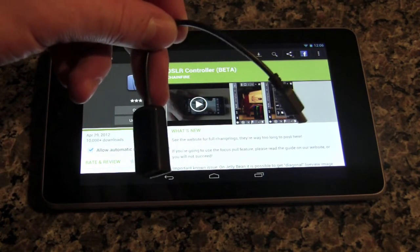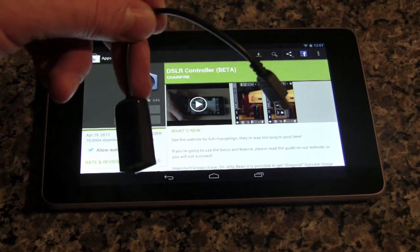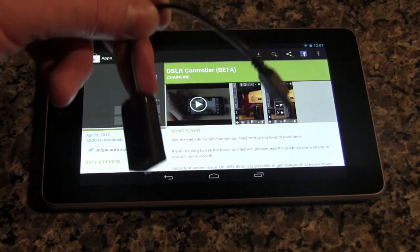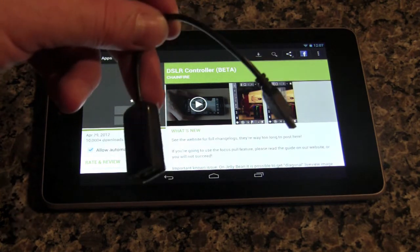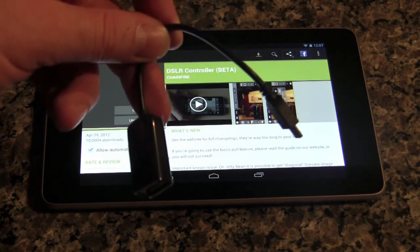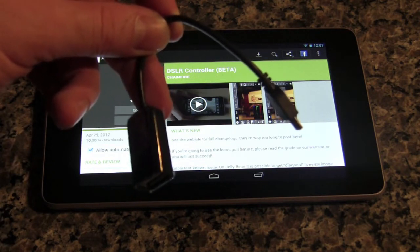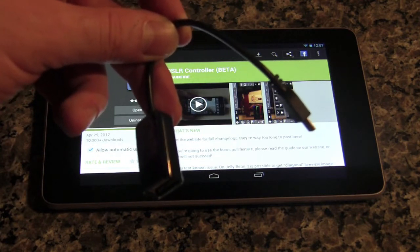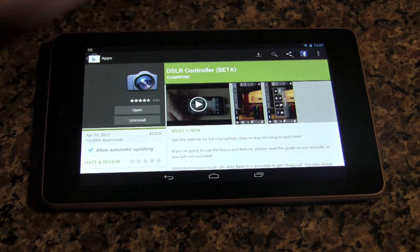The other thing you need is a USB OTG cable. They are super cheap — I found one on Amazon for about $1.29. You have to have one to make this app work. These cables are often proprietary to the type of device you have, so it's not a one-size-fits-all. Just search for a USB OTG cable and your phone or tablet model on Amazon and it'll come up.